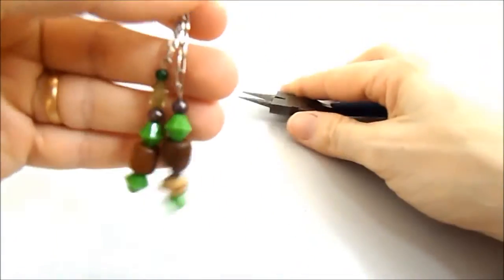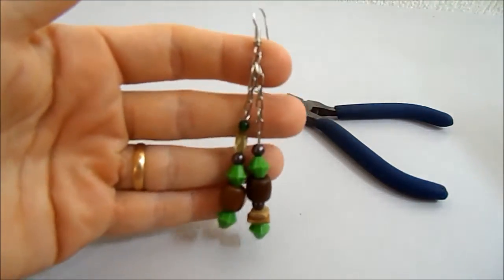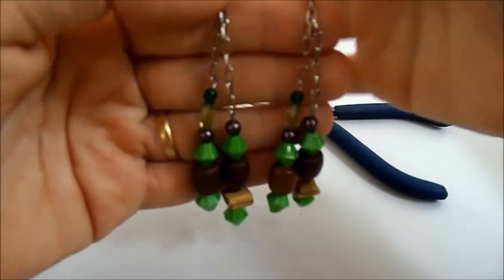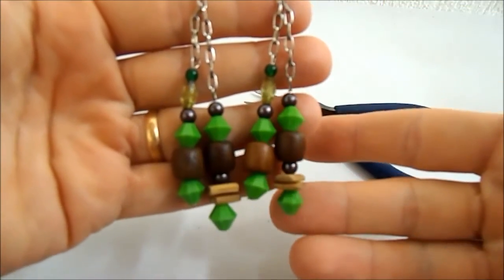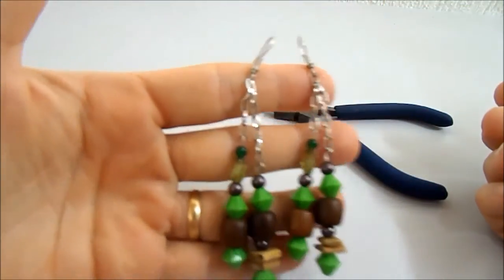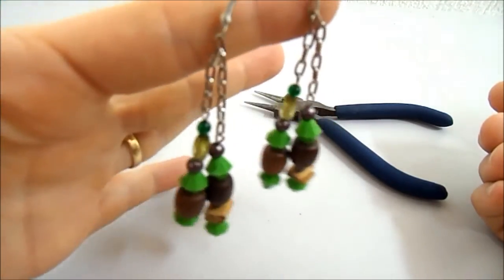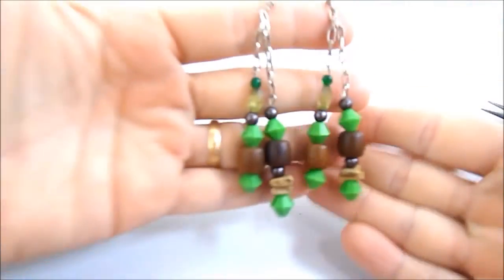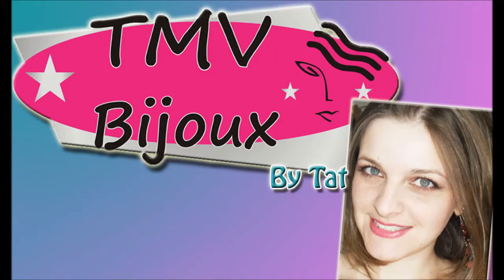Tá pronto o brinco. É muito simples. A ideia aqui é caprichar nos detalhes: o detalhe da corrente e tamanhos diferentes em cada lado, os alfinetes preenchidos com pedras diferentes, combinando entre si. Esse é o charme do brinco. Obrigada para quem assistiu, e até a próxima aula. É isso aí!